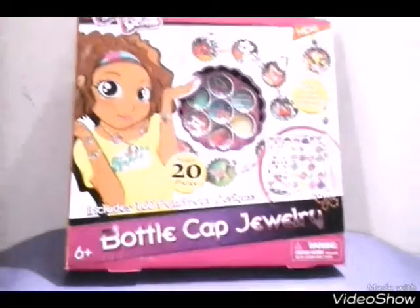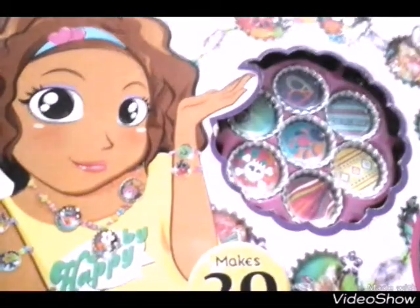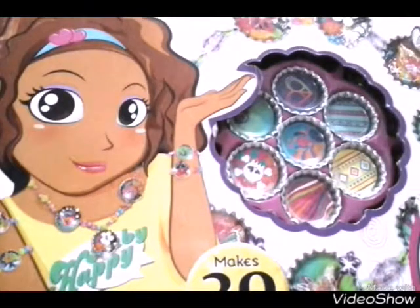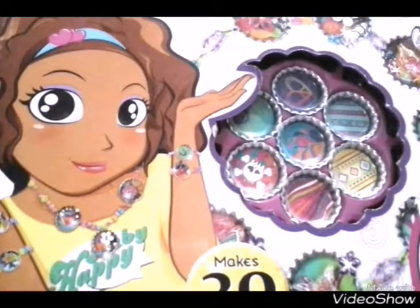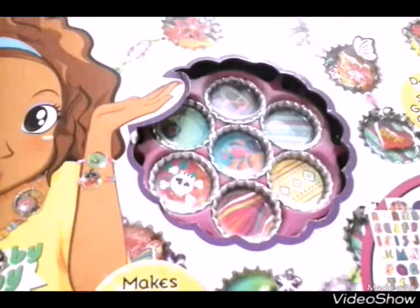So guys, this is what it looks like. I'm gonna show you - it makes 20 pieces. It contains 20 pieces and includes 160 punch-out designs. It is bottle cap jewelry and it contains gemstones and glitter glue. And now we're gonna look at the back of the box.